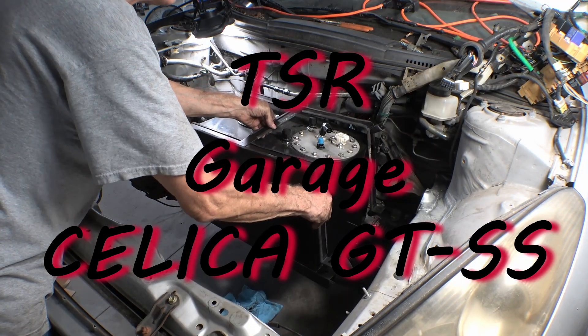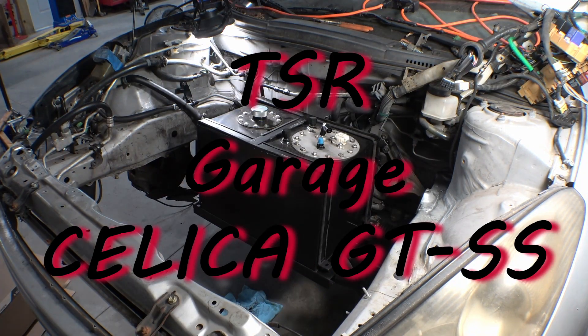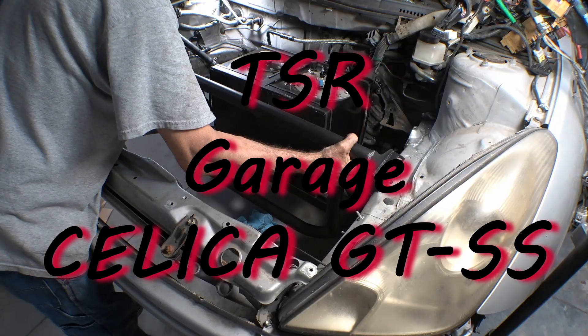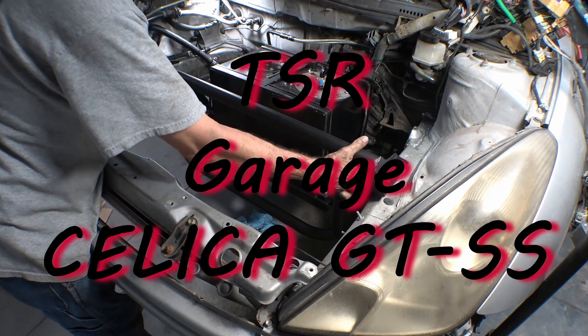Got a video coming out real soon of the fuel cell mounting and the fuel cell protective gauge. That's all for now. Like, subscribe, share, all that other good stuff. Thanks for watching.